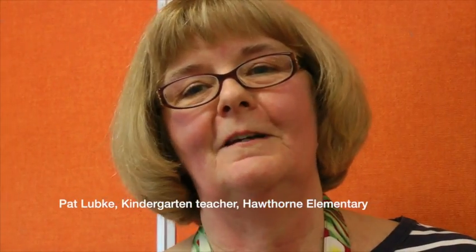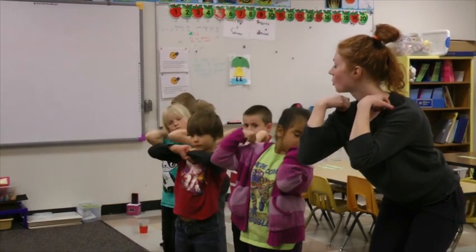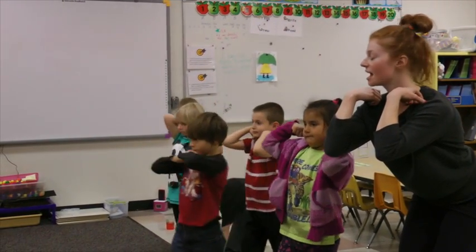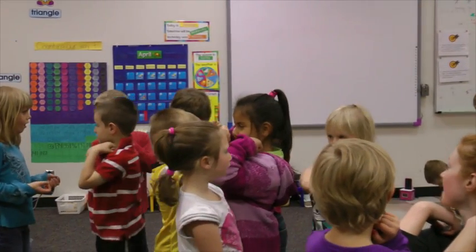The movement class has been a wonderful experience for my class. They look forward to Wednesdays when Lindsay comes. I've seen an increase in vocabulary. There's been carry-over into not only the science and social studies, but also other areas of our curriculum.